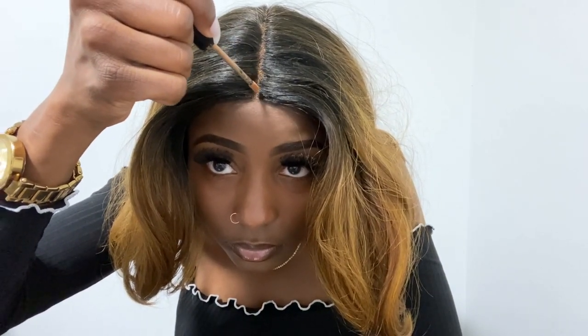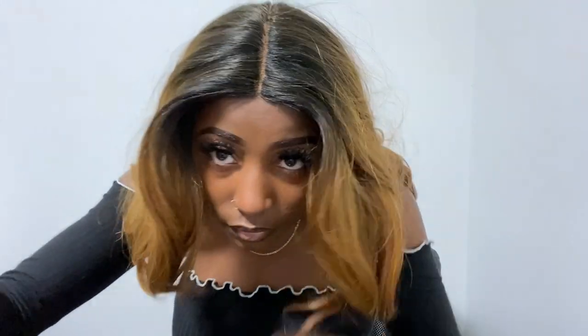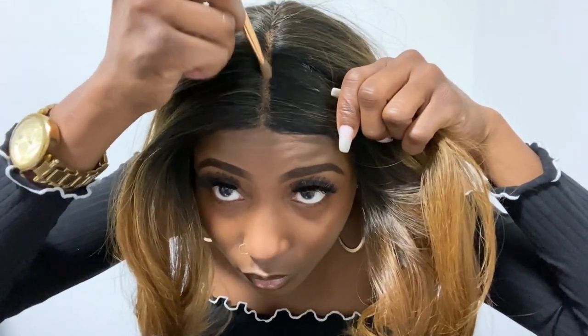This is how the hair is looking so far. I'm going to add a little bit more makeup to the part to bring out that more natural look, blend that a little bit — and yes, I am finished and I am loving it.